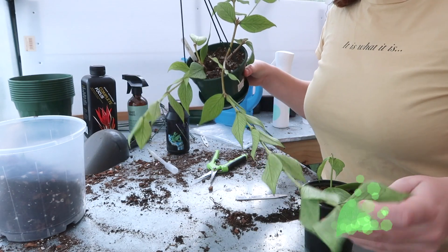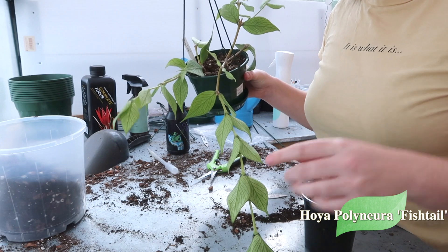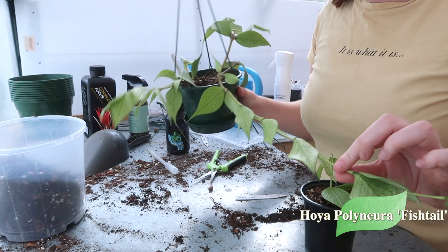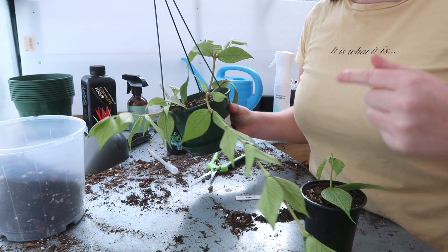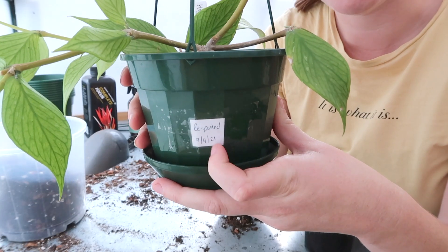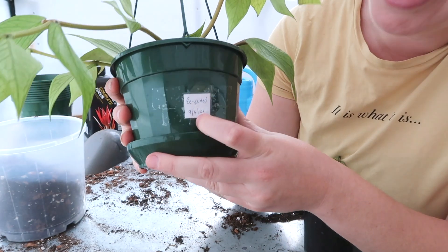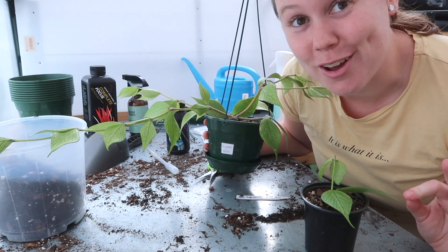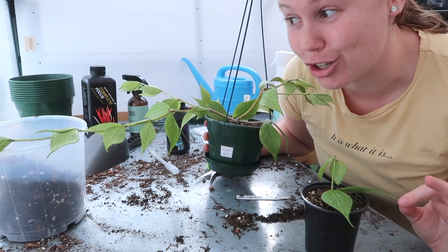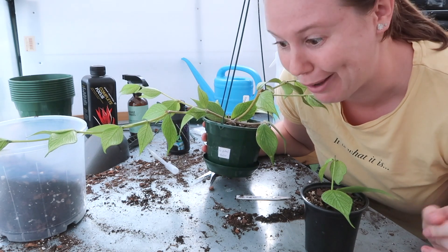Now we have my Hoya Fishtail. These ones are from the very front end of my greenhouse and they all seem to be way more sun damaged and stressed compared to all the other Hoya at this end. Funny enough, this one actually has a repotting date on it from when I last repotted it — it was the 9th of September last year. So this is over a year in the same pot, which shows you how often you don't need to repot them, but this probably could have done with a repot sooner.